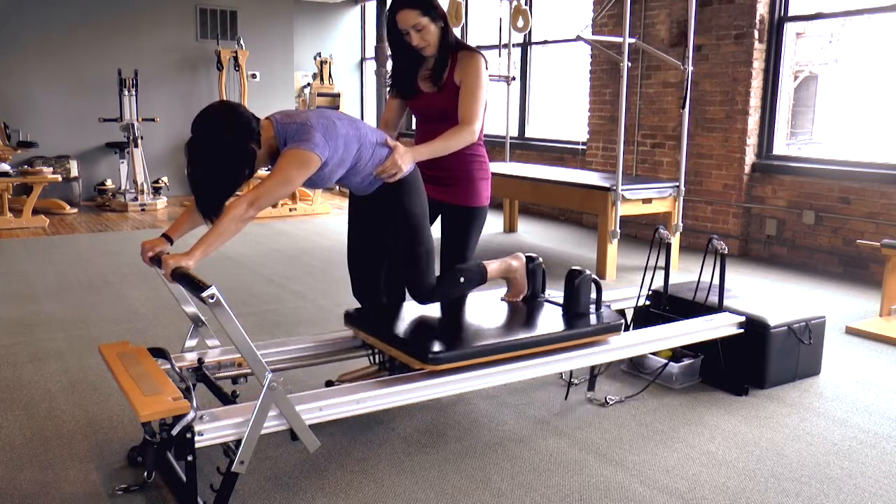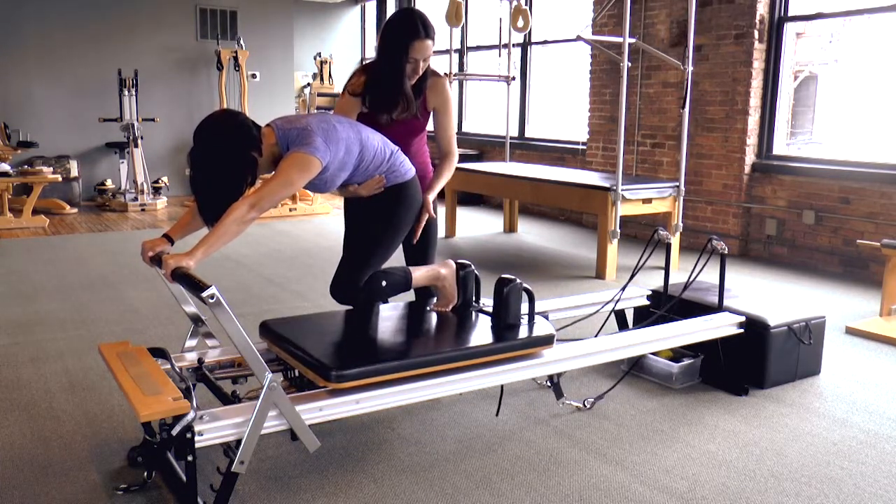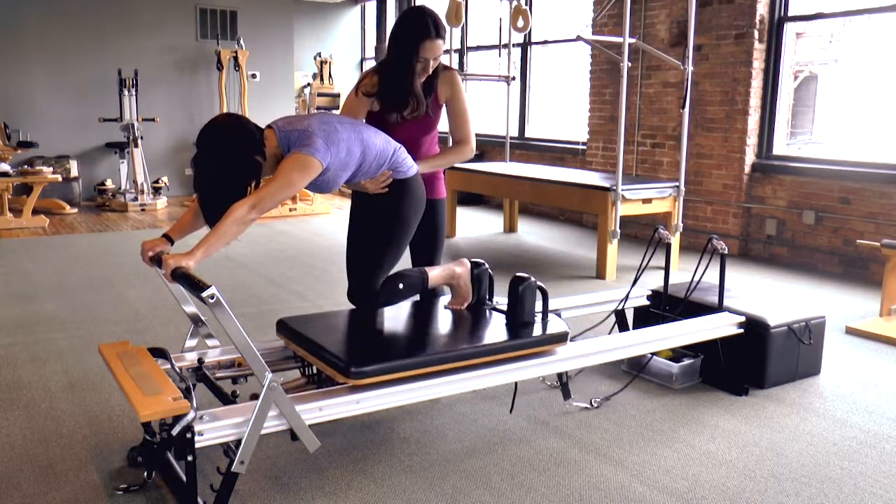Inhale to open. Exhale to pull it in. So you get those hip extenders to press the carriage out, deep hip flexors to pull the carriage back in.